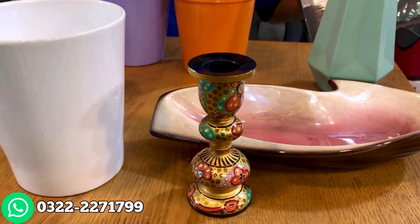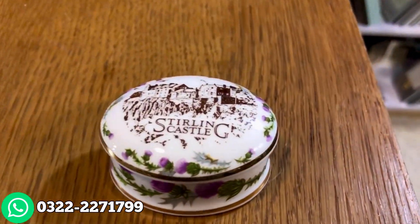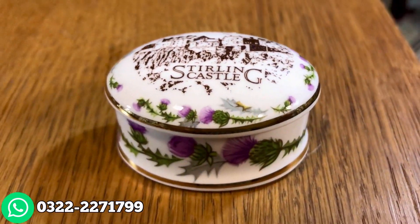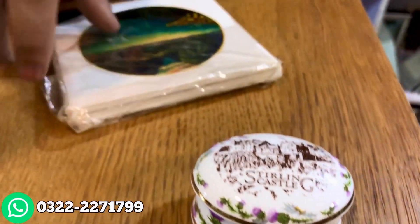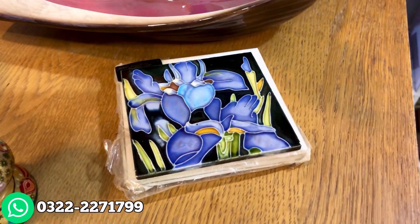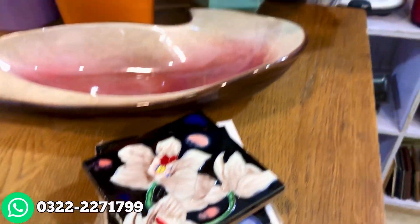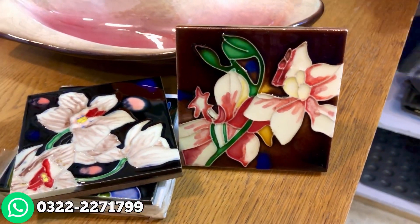We have a small jewelry box. After that, we have coasters for wall hanging — this wall hanging is hand-painted, it's good for wall hanging. It's a good decoration piece — you can put it on the table.